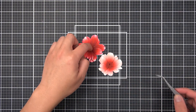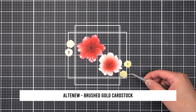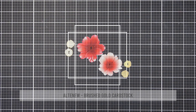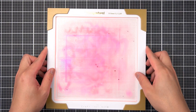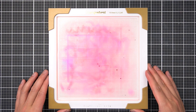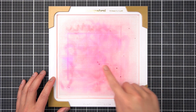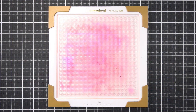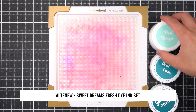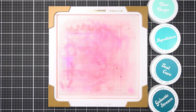I also cut out the peony stamen layer from brushed gold cardstock, and I'll set all of these pieces aside. In my garden, the peony foliage has already emerged. I noticed the deep veining found in the leaf, and I wanted to bring that into my Craft-a-Flower Fragrant Peony card. The third way I like to color my cardstock flowers is with ink marbling.